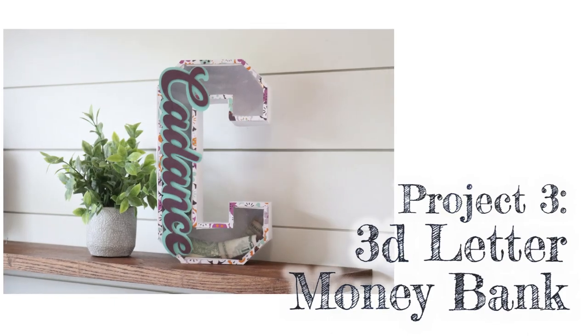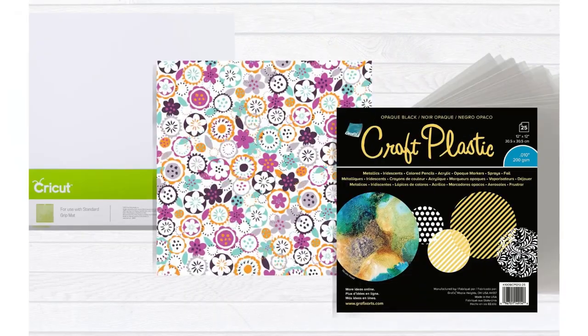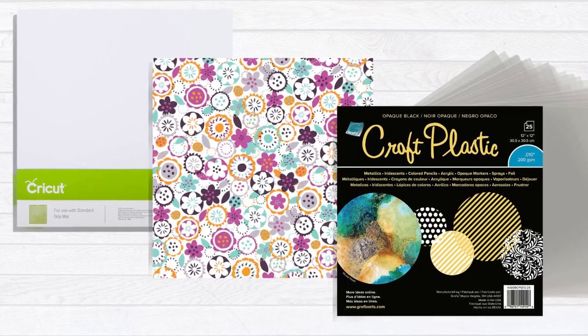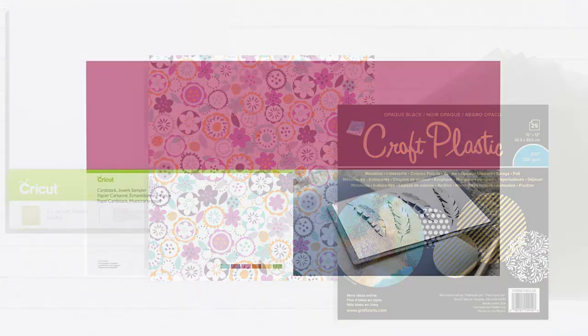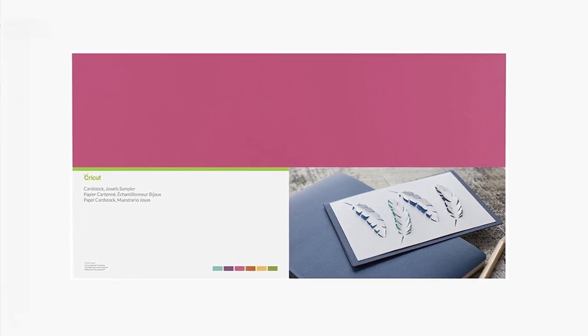The next project is a 3D letter money bag. I'm going to be using some cardstock, some Cricut Deluxe Paper, and also some more of that craft plastic. If you can find 24-inch long cardstock, it works great for this project.